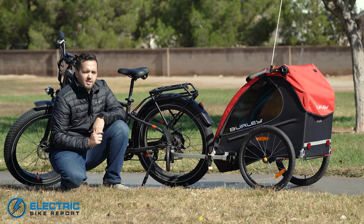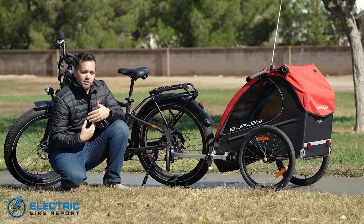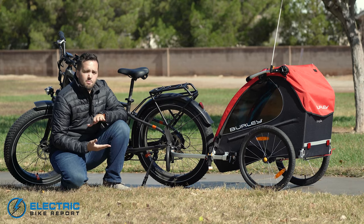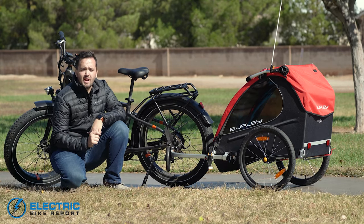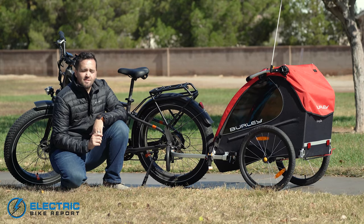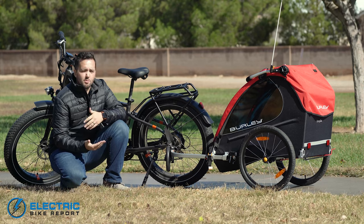There's a lot to like from the overall construction and build of this bike trailer. Even though this is one of their entry-level models, the ride quality is very smooth across the board — you're still getting just as good a ride out of the Burley Honey Bee as higher-end models. As this is Electric Bike Report, we have it attached to an e-bike here. The recommended speed rating is 15 miles per hour, and anytime you're hauling kids you definitely want to stick to those speed ratings. It handles very well at those speeds, and this trailer should be able to go anywhere a typical commuter or city bike can go.